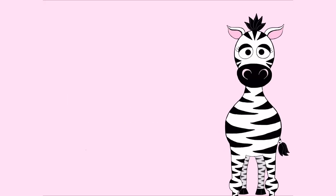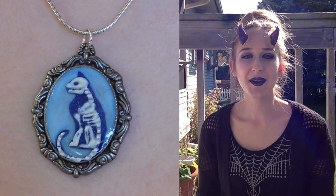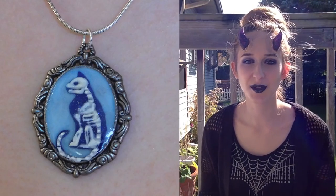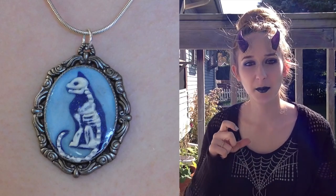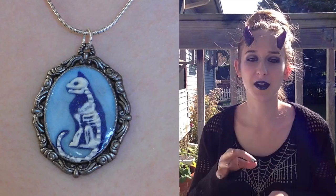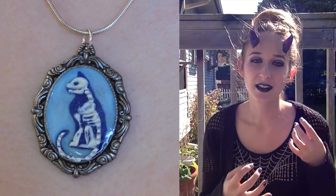3D Cat Skeleton Cameo Pendant Acrylic Nail Art. Hello everyone! So in today's video I'm going to be making another cameo. I have made a few others in the past and I'll put links to those in the description box. This one is the same cameo frame but with a light blue background with a dark blue cat silhouette and then the cat skeleton that's three dimensional coming out of it, which is sort of cool and creepy and elegant all rolled out.